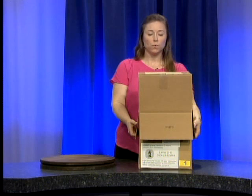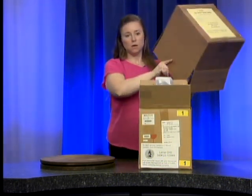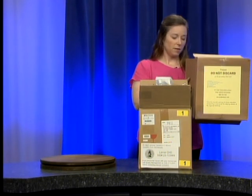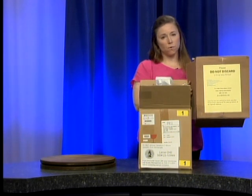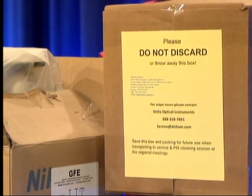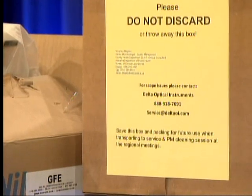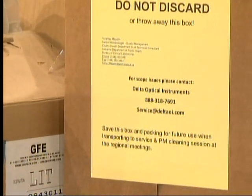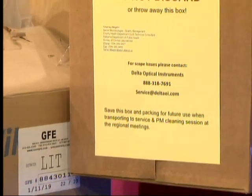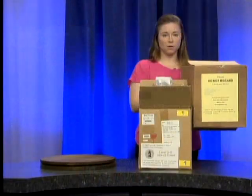Now we are going to get to unboxing. On the top of this box you will see that there is a yellow piece of paper. This has the information for the vendor that sold us the microscopes, including his telephone number. We will be using this person to service the microscopes in the near future, but before we call the vendor we would appreciate it if you would call a technical consultant in quality management so that we can help you with the problem possibly first before we have to call the vendor.